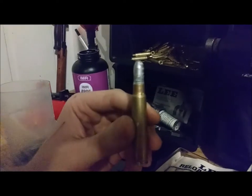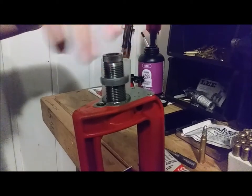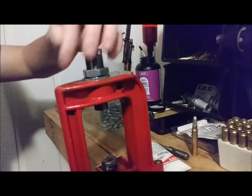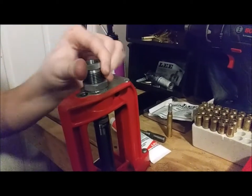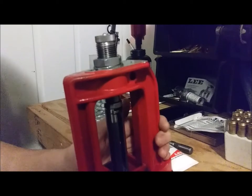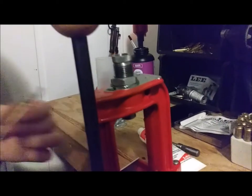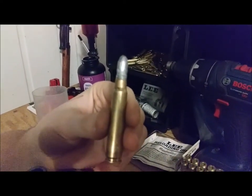What I always tend to do is crimp my ammo. We're going to take out the bullet seating die and use the Lee factory crimp die. I only do this with lead bullets, not jacketed, because of their softer nature. I've got this set for a very heavy crimp — that's just my personal preference with a soft cast bullet. As you can see, just the very edge is barely crimped over. Even though it's set to do a heavy crimp, it's not doing that much. That's how I reload 7.7x58 ammo — hope you enjoyed the video.